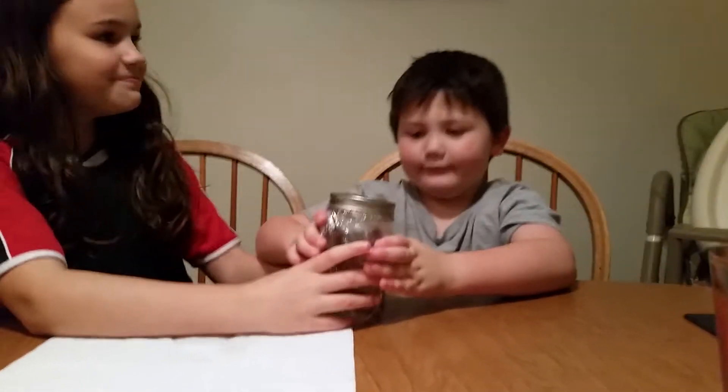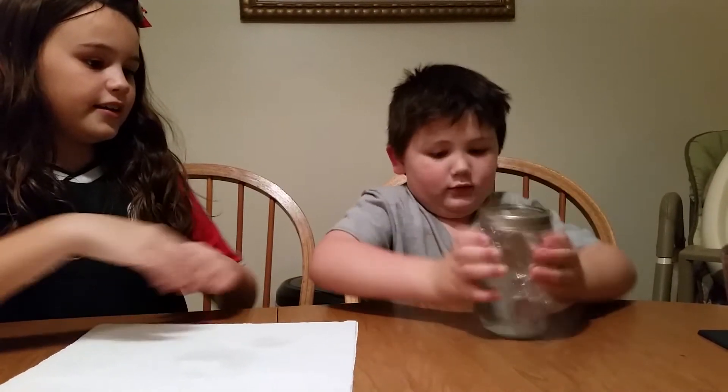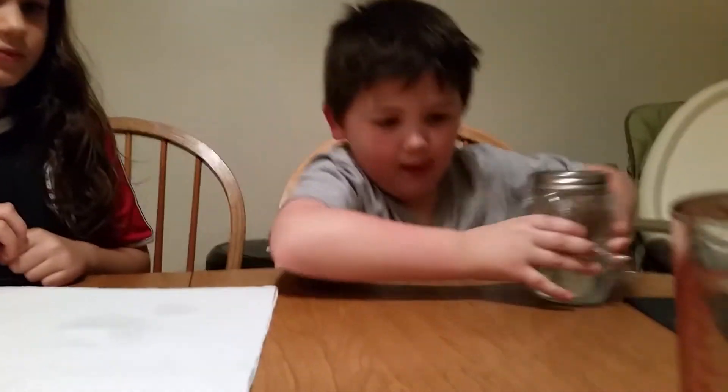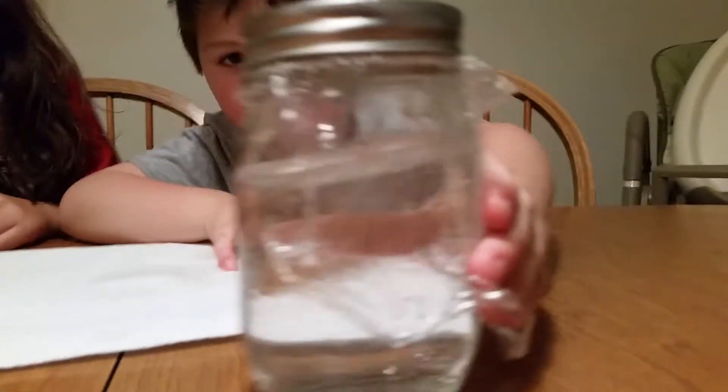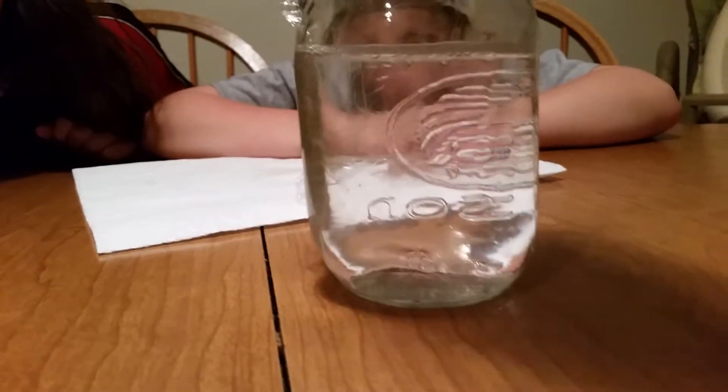So now Vance is going to shake it. He shakes it up, then does a circular motion. Let's see what we get. Is it cloudy? Oh yeah, it's not cloudy this time. That's good — perfect amount.